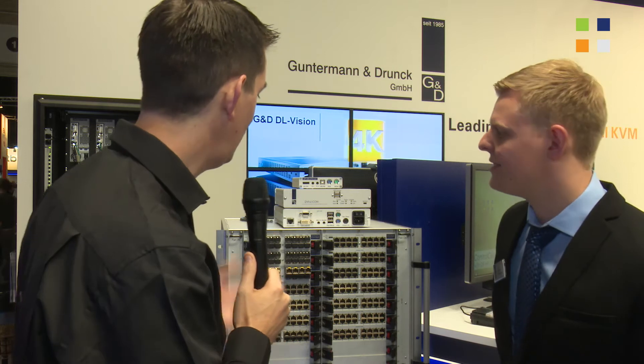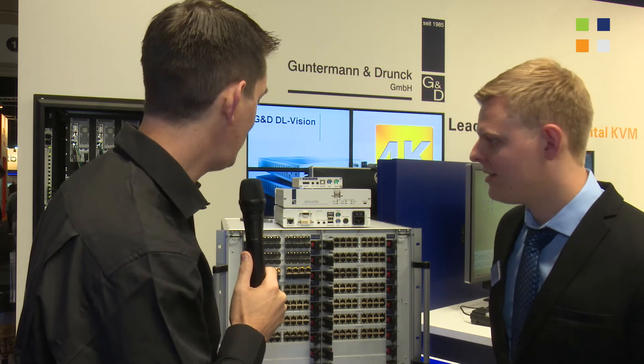Here I am at the Guntermann & Drunck stand at IBC 2014. It's always great to catch up with these guys. They've got a massive product range, and this year I've got Julian with me. We've got some new products here to look at — tell us a bit about these.